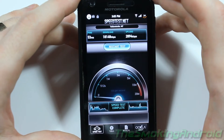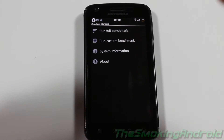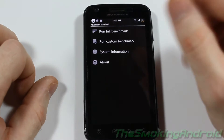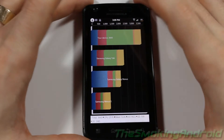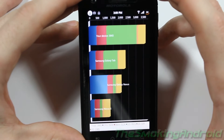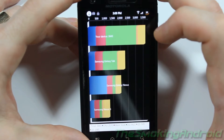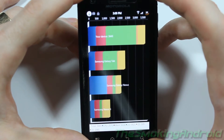We're going to do one more test — a benchmark. At the last second I changed my mind and went with Quadrant Standard, as they've released a new update that supports dual-core phones. We hit Run Full, and our device scored 3643 on the Quadrant Standard benchmark. I'm not really too impressed with that result, so we will, in fact, go ahead and try Antutu next.